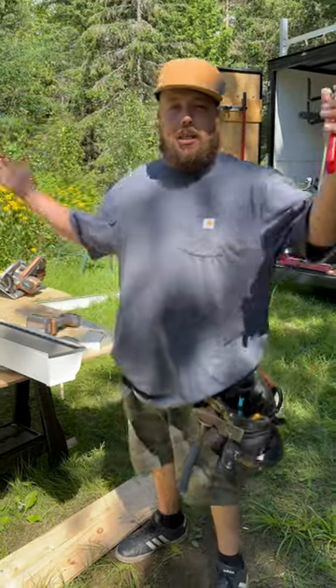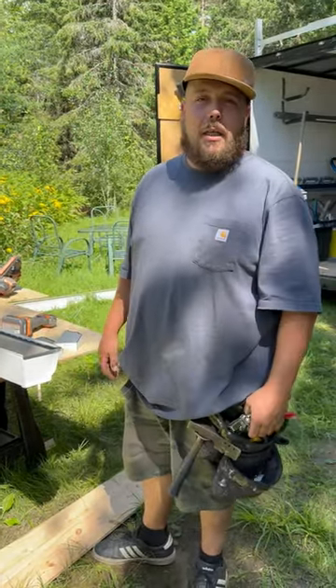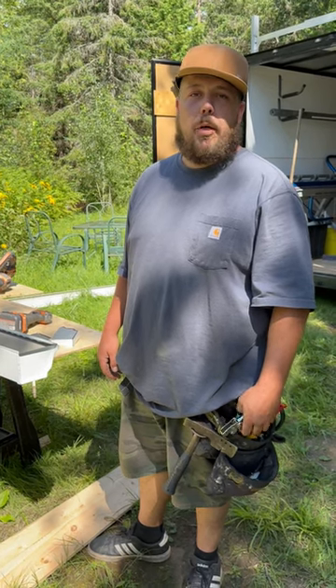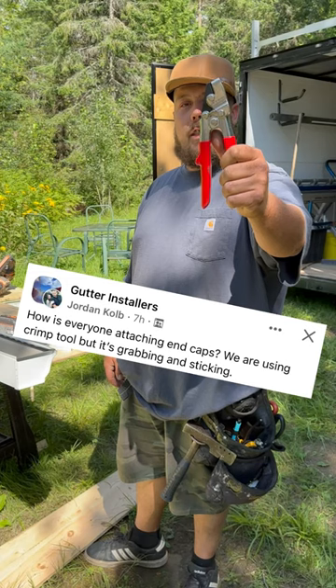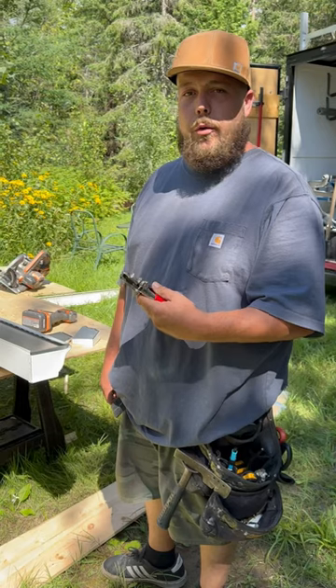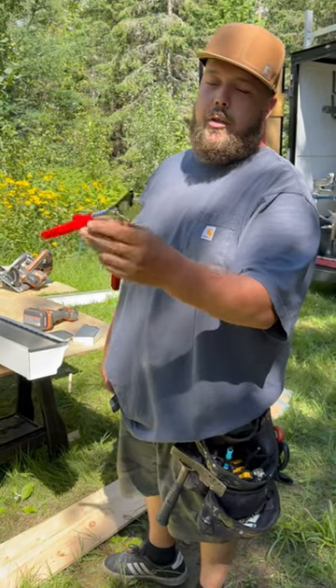Check it out boys - she seems about as simple as slamming on your favorite dancing shoes and waltzing through the park. But one of the tools I see asked about the most is end cap crimpers. How do I use them? Which way do I hold them?